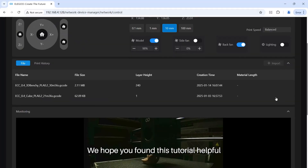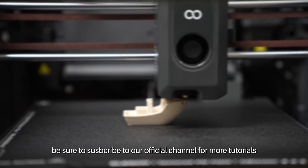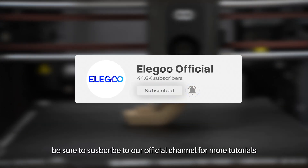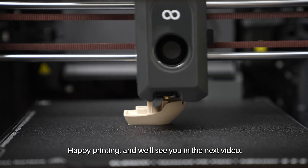That's it for today. We hope you found this tutorial helpful. If you did, be sure to subscribe to our official channel for more tutorials. Happy printing and we'll see you in the next video!